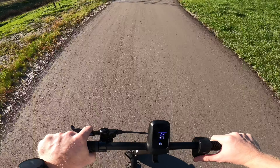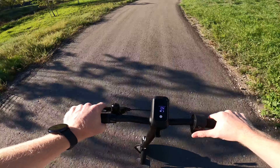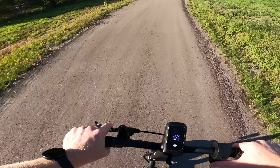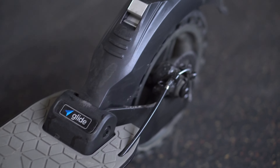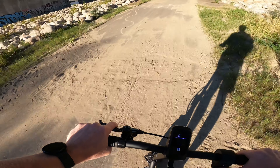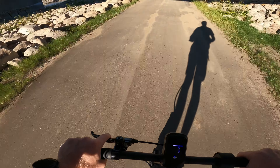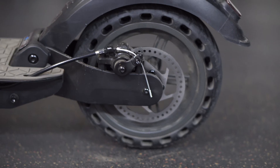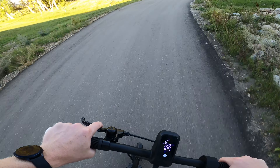As soon as you go back downhill it accelerates right back up and you're cruising around that 25 kilometer an hour mark. Along with that front motor, it has a rear brake on the fender that you can push down to slow yourself. I mostly used the hand brake, which controls a disc at the rear as well as that front engine braking.